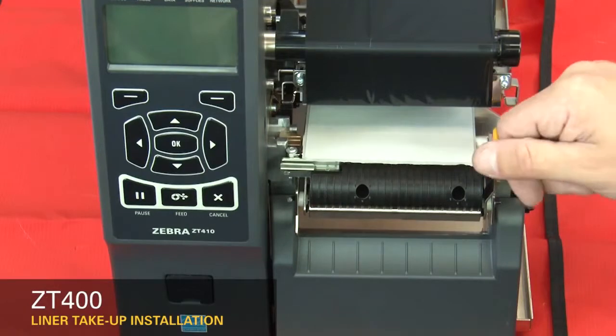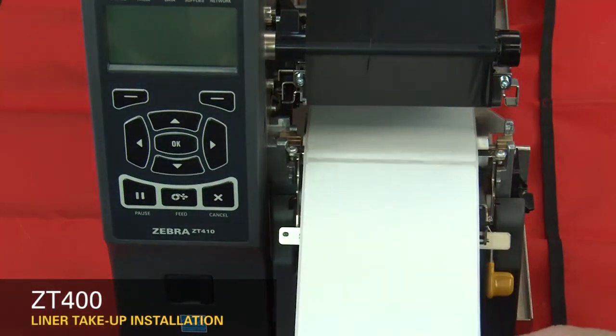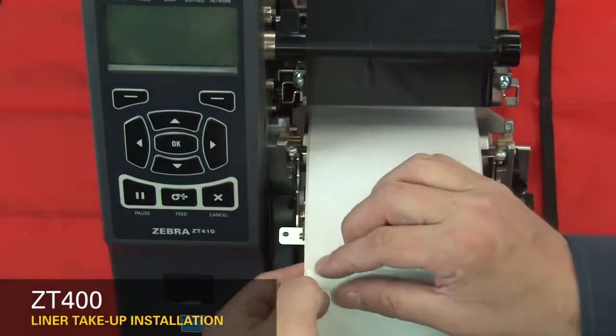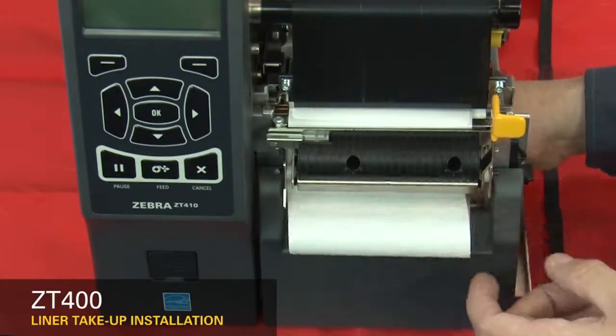Load the media and ribbon. Open the peel assembly. Pull the media labels out about 12 inches or 300 millimeters. Peel the labels off the liner. Feed the liner into the peel assembly.